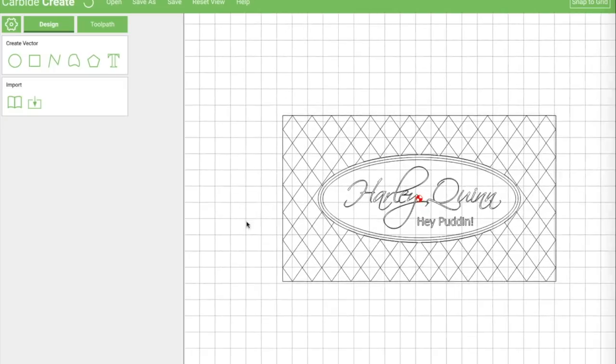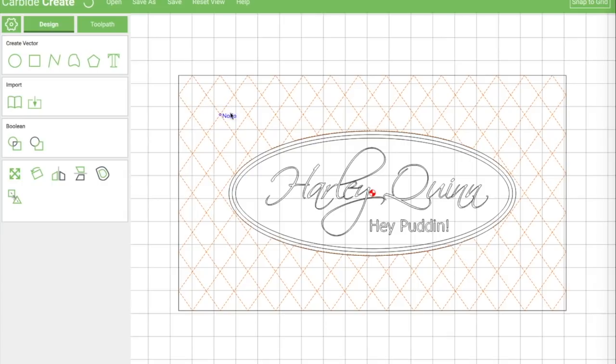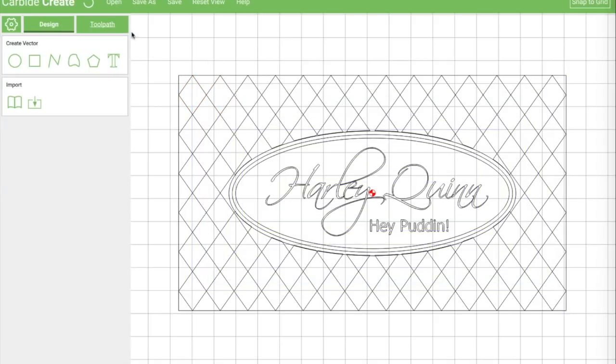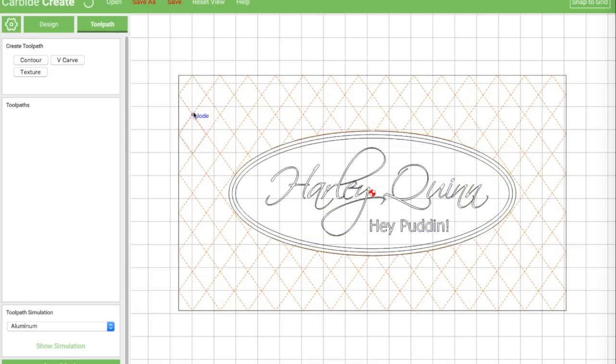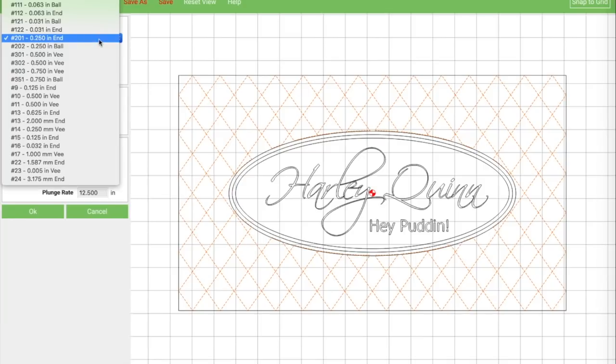Let's zoom in a little bit and start off with our diamond pattern. I'm going to grab it in the design tab because there I can grab all of it at once — in the toolpath tab I can only grab one at a time. So now I've got these selected. Since this is one shape and this is one shape, but this is just empty space as far as it's concerned, I can do a pocket here. I'm going to do a pocket to about an eighth of an inch — 0.125 — and I'm going to choose my V-mil that I've set up, which is 0.005.